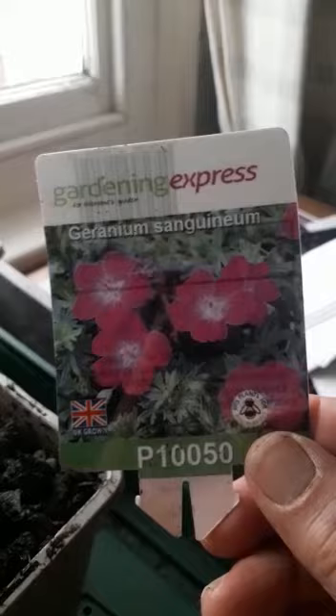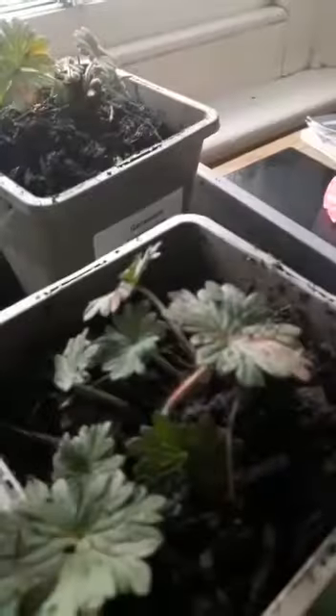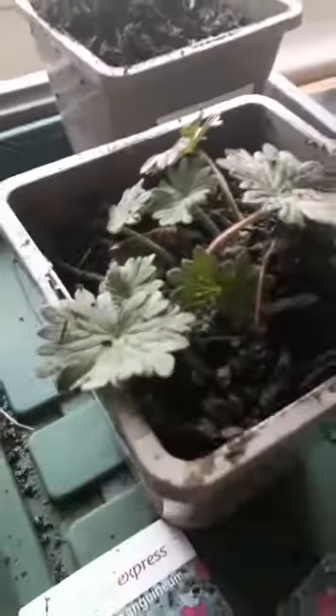It's actually geranium sanguinium, which, as you can see in the picture, they're lovely flowers. But I got them also because in the autumn the foliage turns a lovely sort of blood red, hence the name sanguinium, so it's a bit of extended seasonal interest. But that wasn't really what I wanted to talk about.